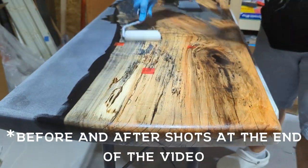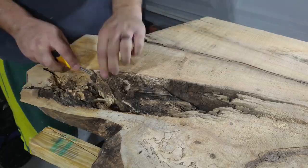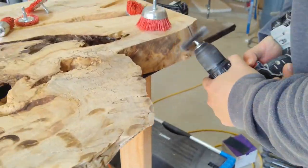If you didn't catch part one, let me go ahead and hit you with a 15-second recap. Got the slab, removed the bark, cut it to size, flattened it, removed more bark, added it to gelactive.